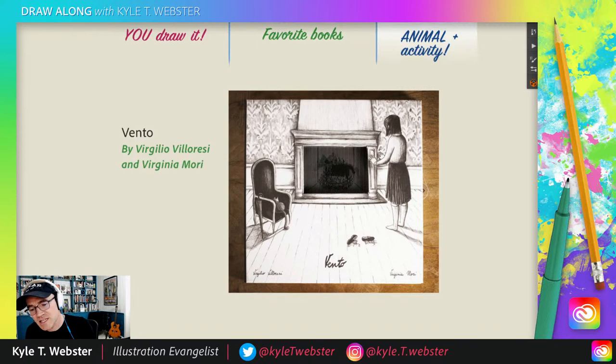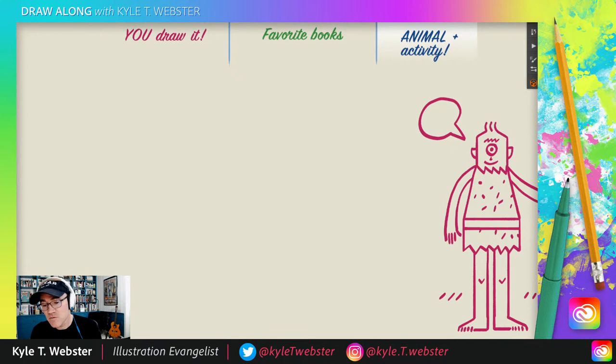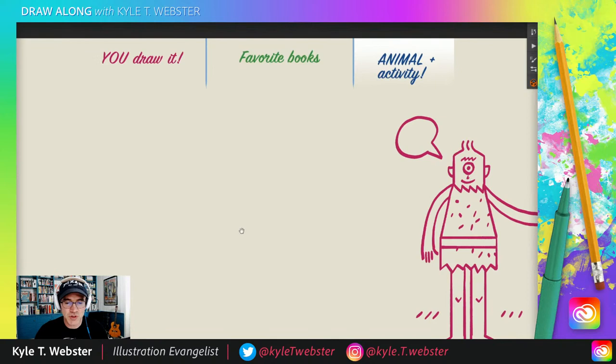You know what time it is now — it is time for the animal and activity. That means it is time for you to suggest in the chat an animal doing something funny, strange, weird, bizarre, crazy, unexpected, and I will draw that for you in the time we have remaining. For example, look what we did yesterday — we had an ant walking on stilts. Look how creative all of you are, because I never would have come up with that on my own. Pretty nifty. So we still got our Cyclops there — he's going to be a spectator.